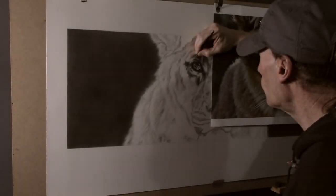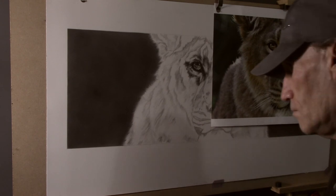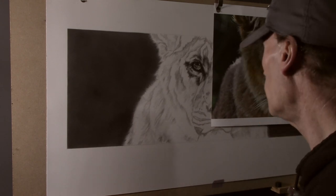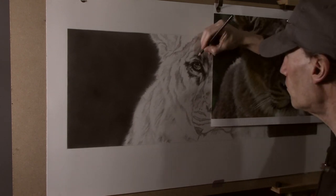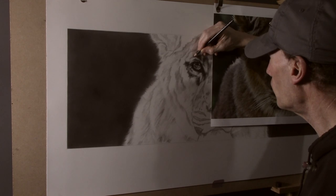Before starting to indent any texture it is a good idea to look at the direction and length of the hairs that you are going to do. For the most realistic look you want to work in small areas at a time making sure that the hairs are dense and tangled.